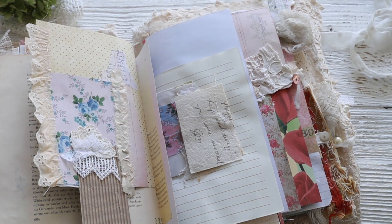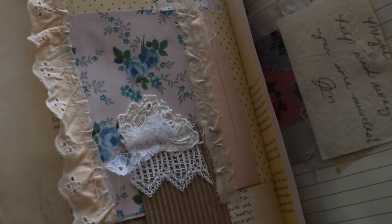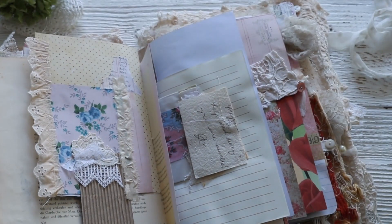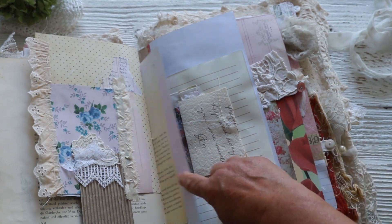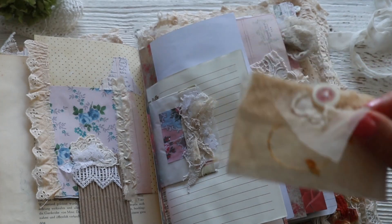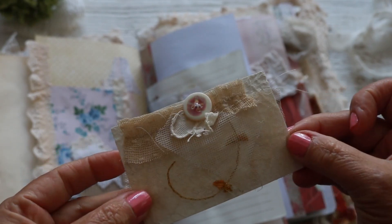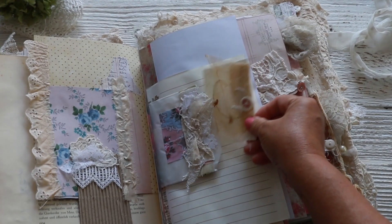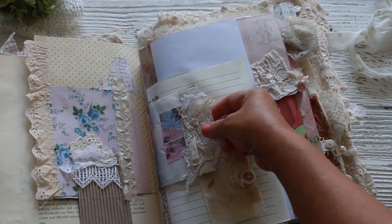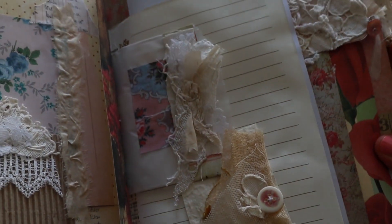I'm going to link her shop underneath — her name is Ruby and Pearl, she's on Instagram too, that's how I found her. She has the prettiest printables you can find, and she keeps adding and adding. I think I have most of all of her printables. This was from a seed packet and I turned it into a little tag looking thing to go into this little glassine bag.